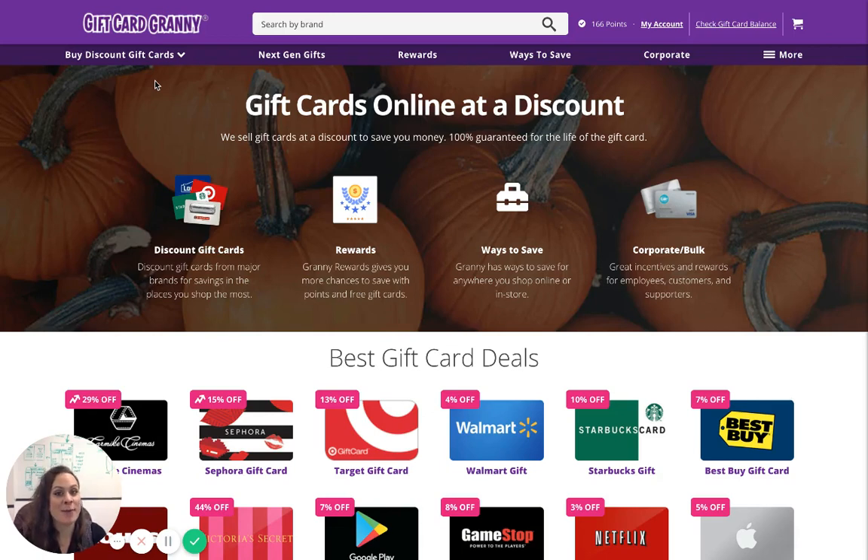If you're short on time and need a new laptop or other electronic device, Best Buy is always a great go-to option. They have a great selection, knowledgeable staff, and the newest electronic items. What more could you ask for?